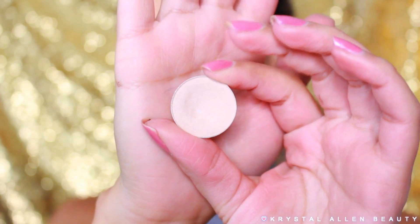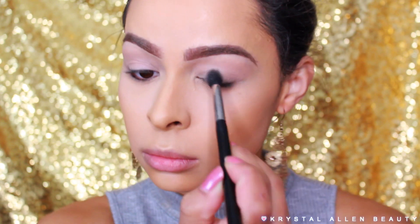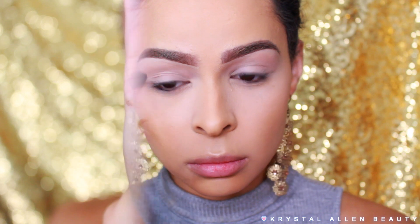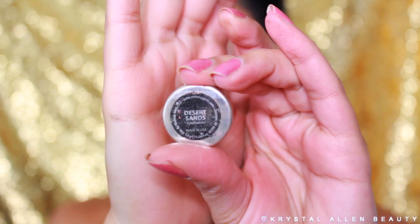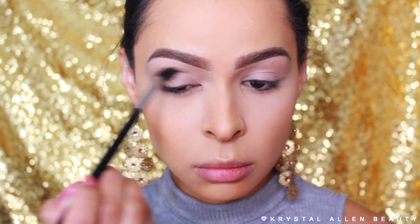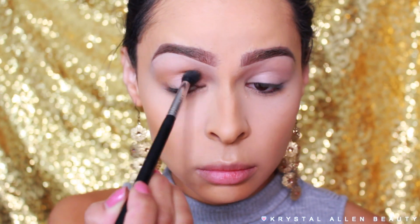So we already have on the majority of my face and my brows — please excuse the ratchetness that are my nails. Next I'm going into Makeup Geek's eyeshadow in the shade Vanilla Bean and just buffing that all over the entire eye area to set our base. And then I'm going into Makeup Geek's eyeshadow in Desert Sands and buffing that back and forth through the crease and upper crease. This is going to be our transition shade for this look. I'm using my Sigma E40 tapered blending brush to do that.